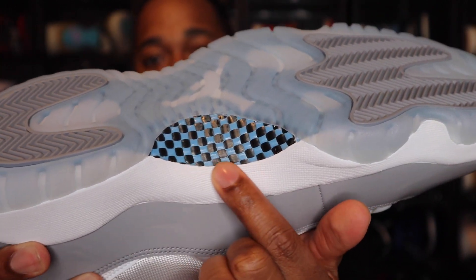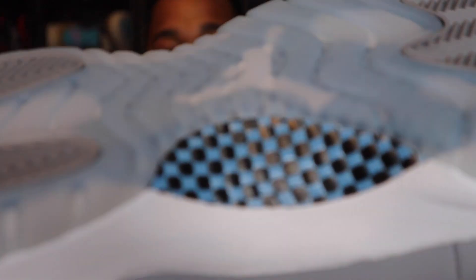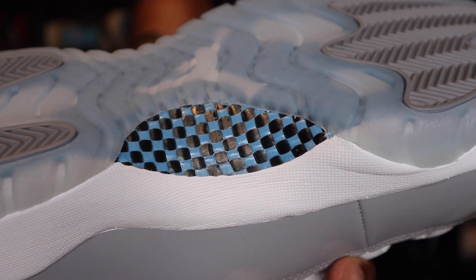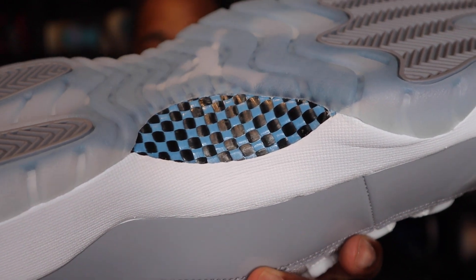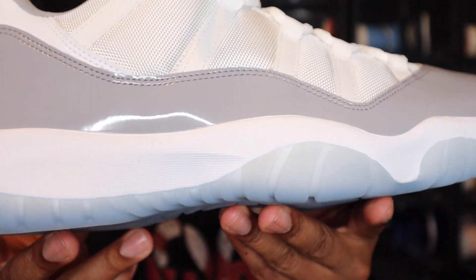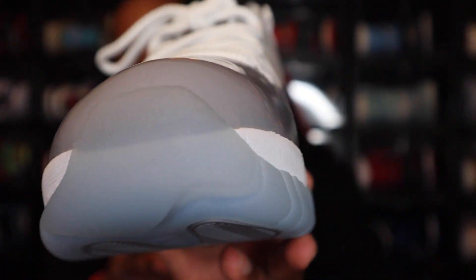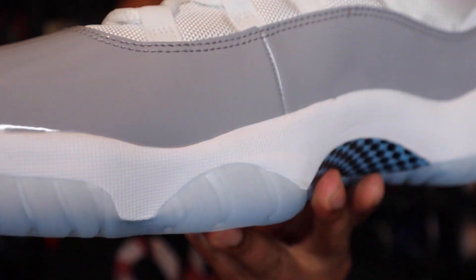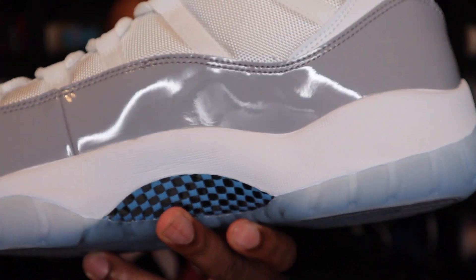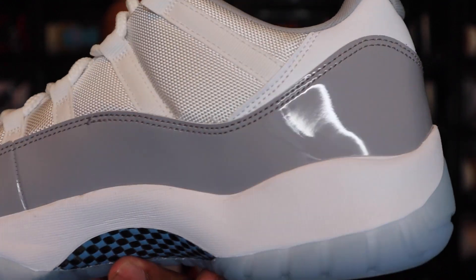It does have that same print that is on the paper I showed you all a little while ago. You do have the black, almost like boxes or circles on there as well. Moving up to the midsole, it is an all-white midsole. You do see parts of the translucent outsole coming up onto the midsole, which is normal. You do see it on the top of the toe box, and you do see the carbon fiber plate coming up on the side a little bit.